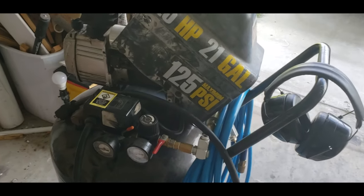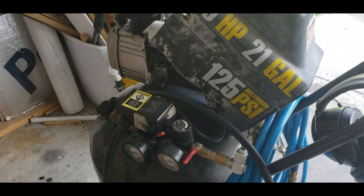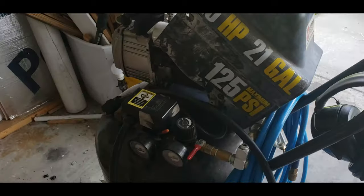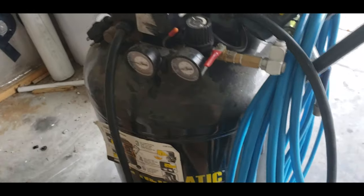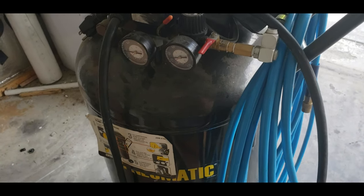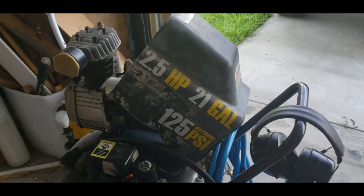I've got a short video for today. I've got my Central Pneumatic, the Harbor Freight, two and a half horsepower, 21 gallon, 125 psi air compressor. It decided to stop building pressure, probably about 20 psi a few days ago, and I'll show you what I found was wrong with it and how easy it is to fix.